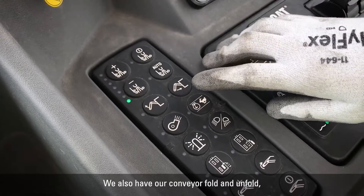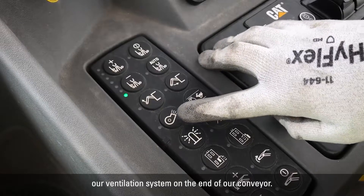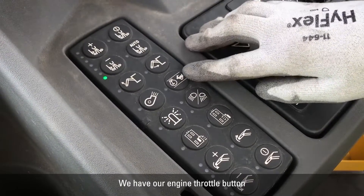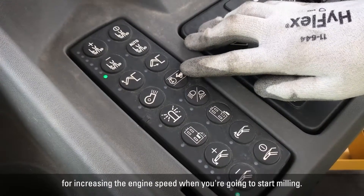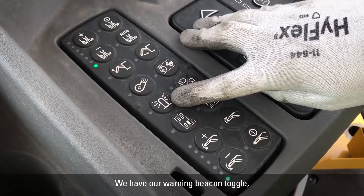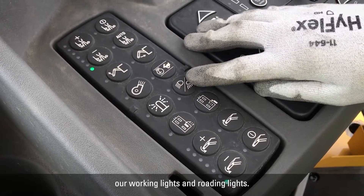We also have our conveyor fold and unfold, our ventilation system on the end of our conveyor, our engine throttle button for increasing the engine speed when you're going to start milling, our warning beacon toggle, our working lights and roading lights.